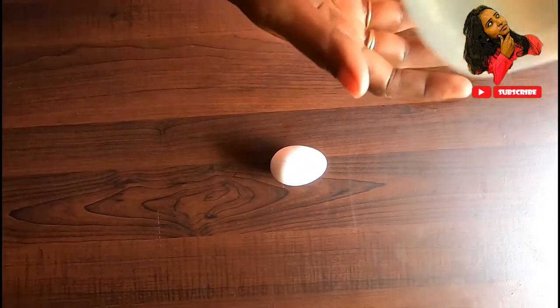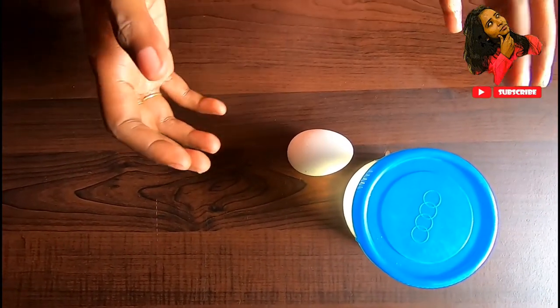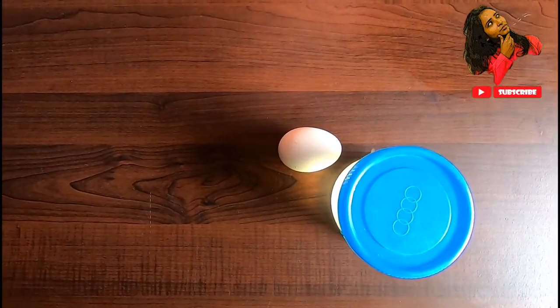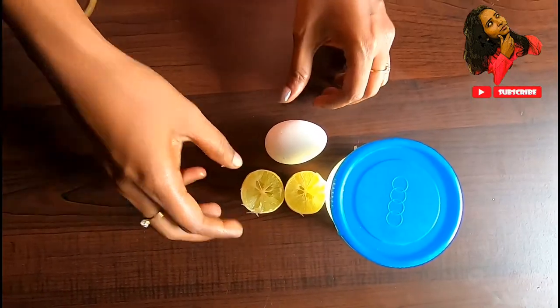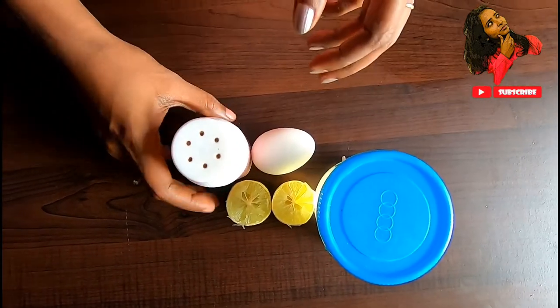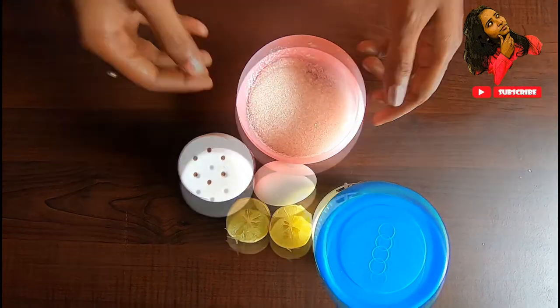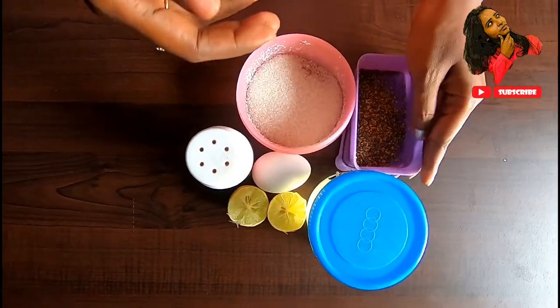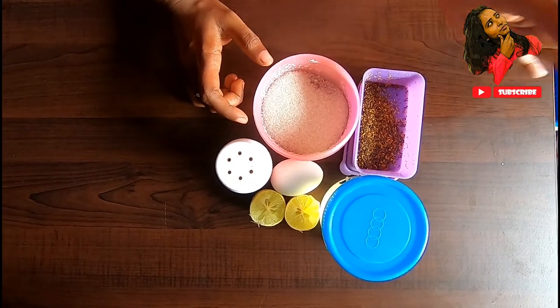If you want to use a full amount of items, you can use sunflower oil in the middle. You can use it as thick as you can. Use a full amount of lemon. Then add pepper, sugar, mustard powder, then add salt. Salt and sugar will be equal amounts.